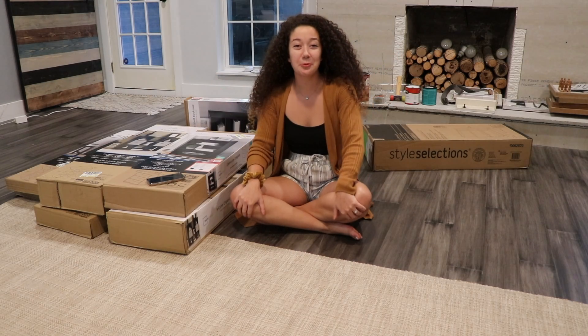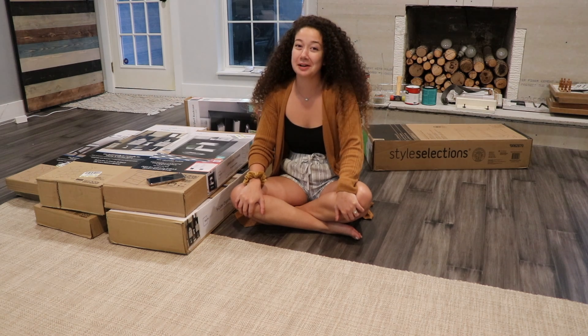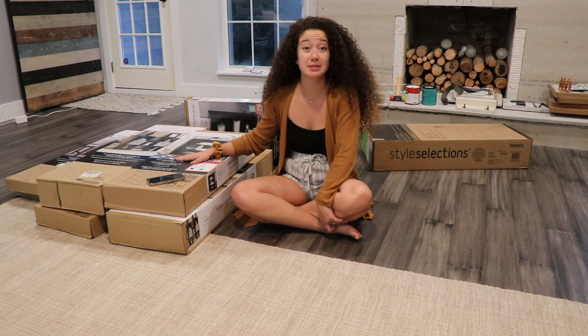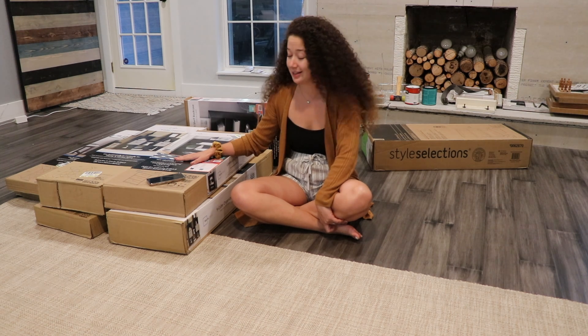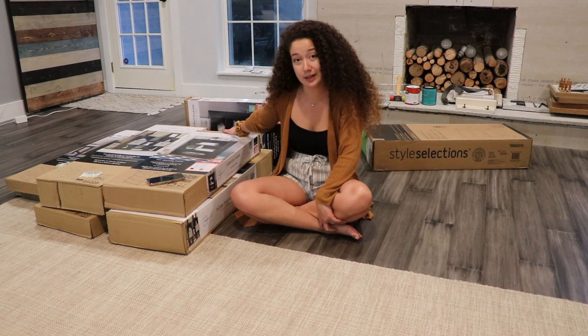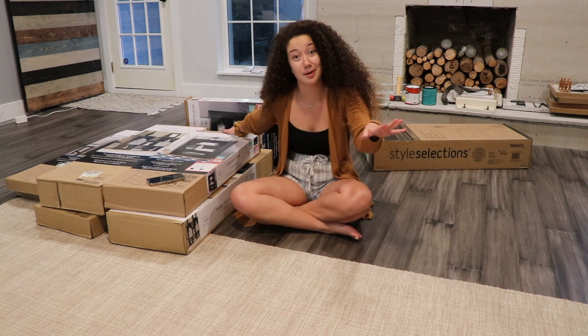Hello homies, welcome to my channel. Here at Handmade House, we're going to be putting together a few workshop stations for the business, so I can have some storage. Mark is putting together the actual tabletop.